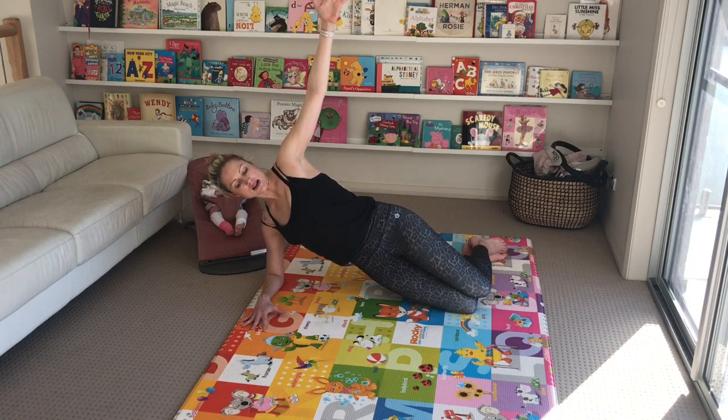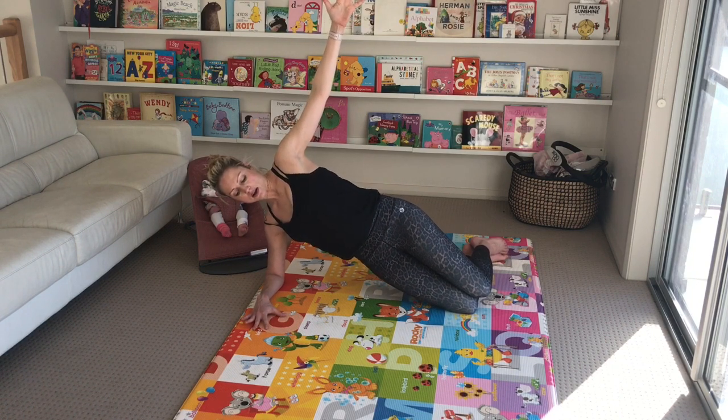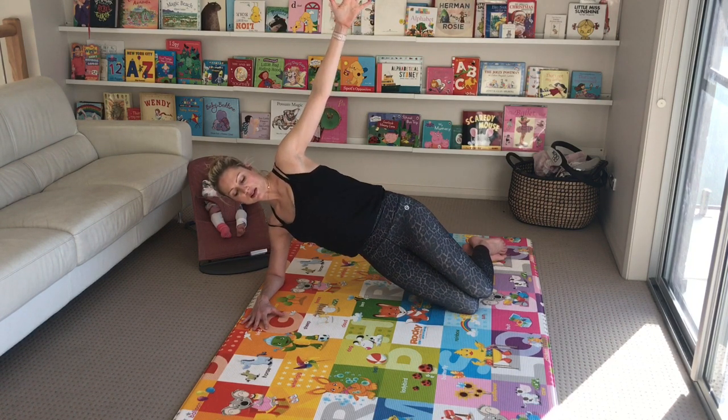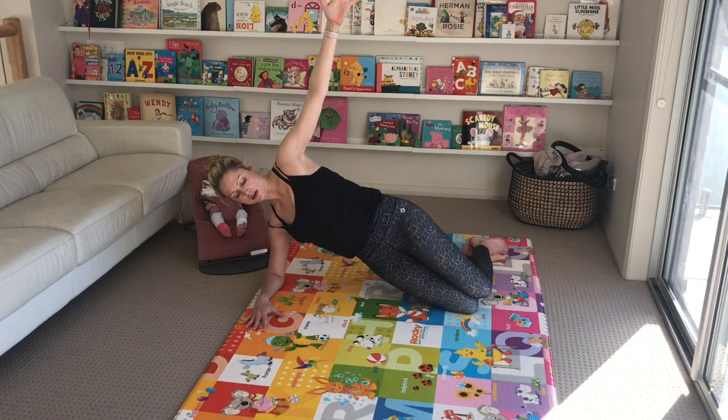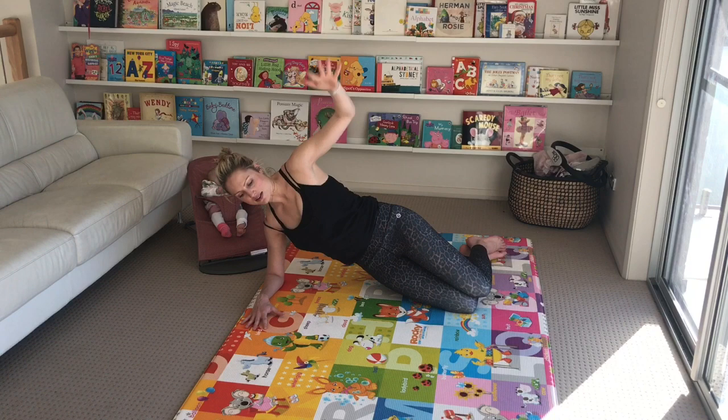We're just going to hold it here, then tiny lower, tiny lift. Tiny lower, lift. Three, two, one — good.